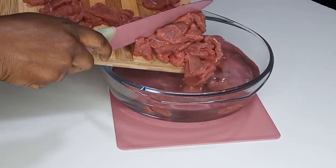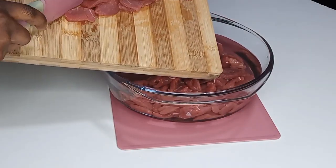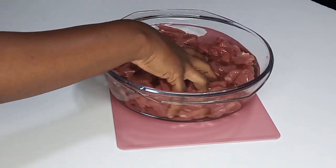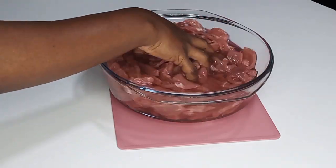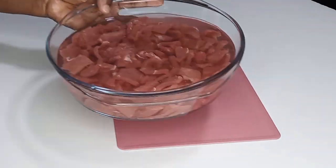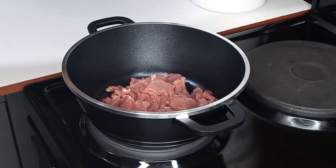Next I will transfer it into the salty water and wash it nicely. This helps get rid of any preservatives that were added to it in the shop, but it is totally optional. I'm going to wash it nicely and drain out the water, then transfer it into the pot.